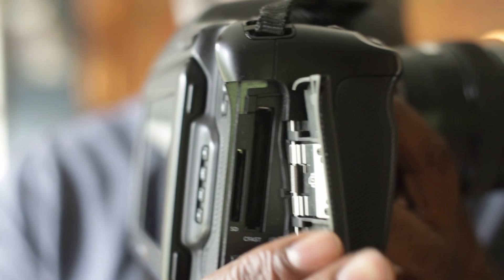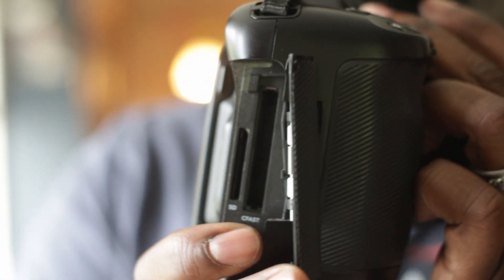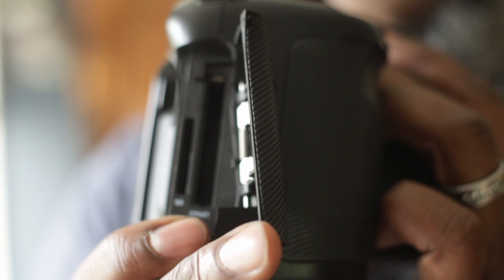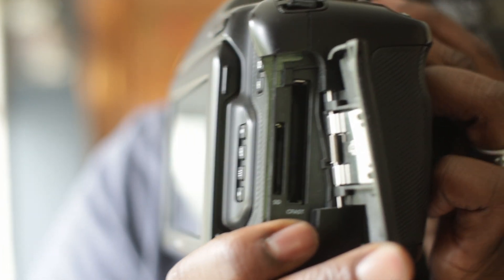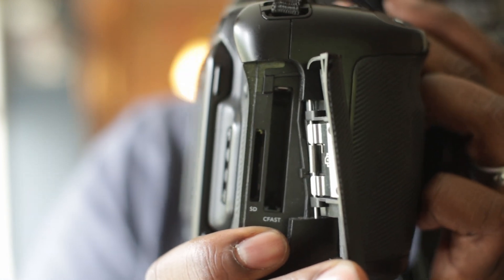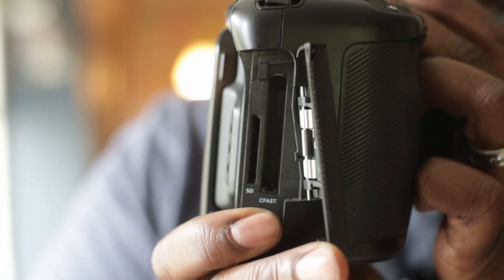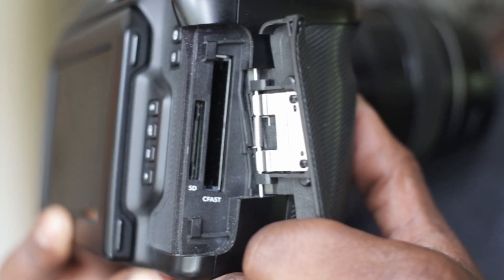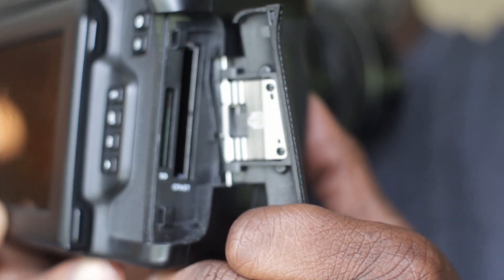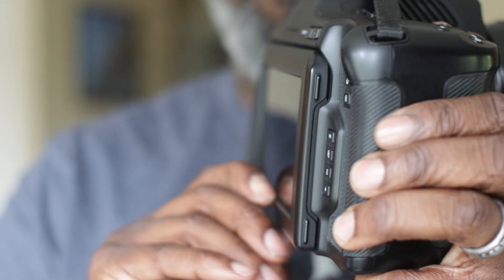As you pop out that little slot door, you've got a slot for SD cards and CFast cards. Those CFast cards are exactly what I really want, but the SD card is good in a pinch. My biggest problem with the CFast card is that it's so expensive — but it's worth it, especially if you're traveling with a compact setup, running around Paris looking like you've got a big digital SLR.